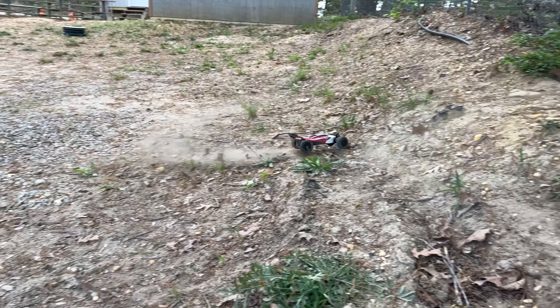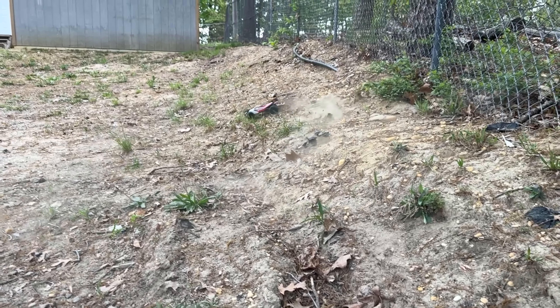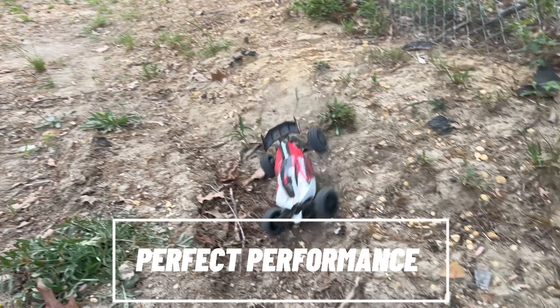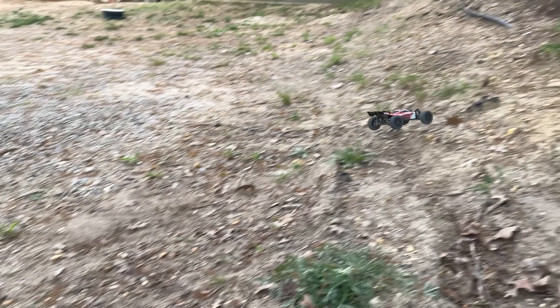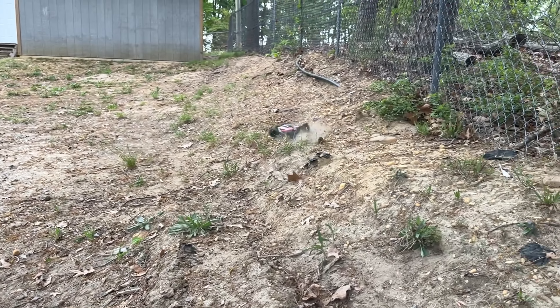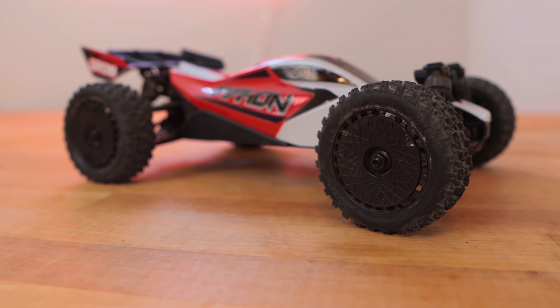The most important feature of any RC car is handling, and on this car the handling is what you would call almost perfect. Because of the buggy shape and four-wheel drive, the center of gravity is low to the ground, you've got a wing on the back for downforce, and the body doesn't cause any lift in a weird way when you jump it. It's going to be the all-around perfect performer in every category.